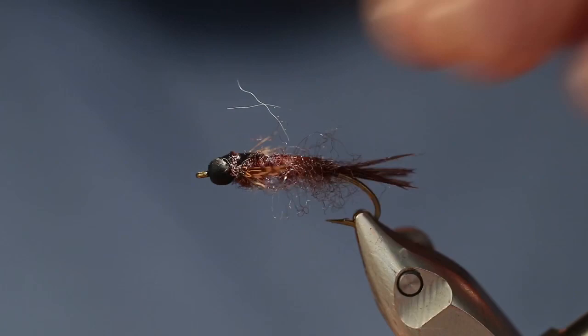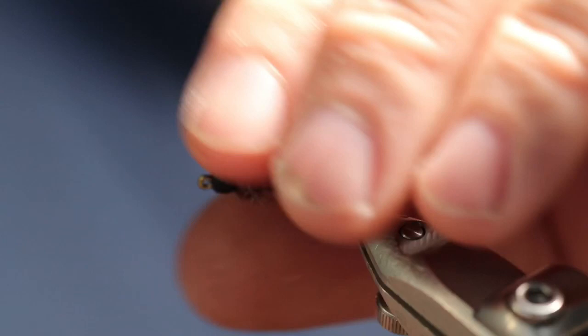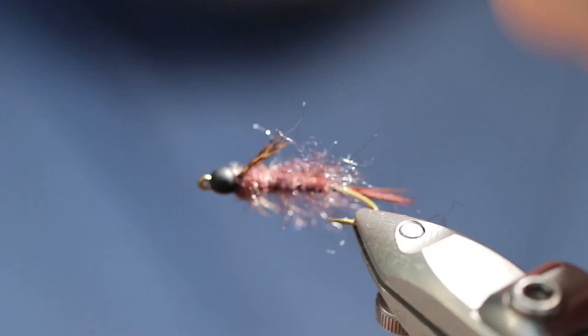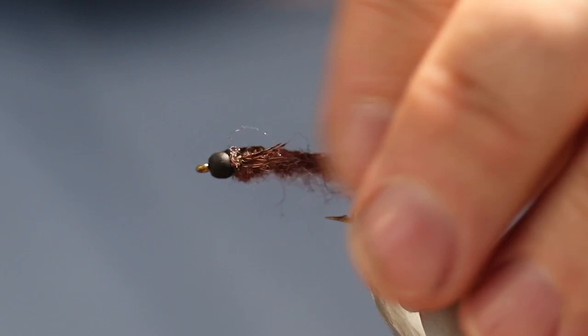If they're too long for your liking you can trim them off. I like them to be a little long so that they'll actually move in the water. Get the extra long stuff there, and when you're done it'll look like that. There we have it — the Isonychia mayfly nymph. Tie a few of them up and give them a try. Appreciate you watching, hope you enjoyed it. If you like what you see, please subscribe to the channel and like the video. Until next time, have a good day.